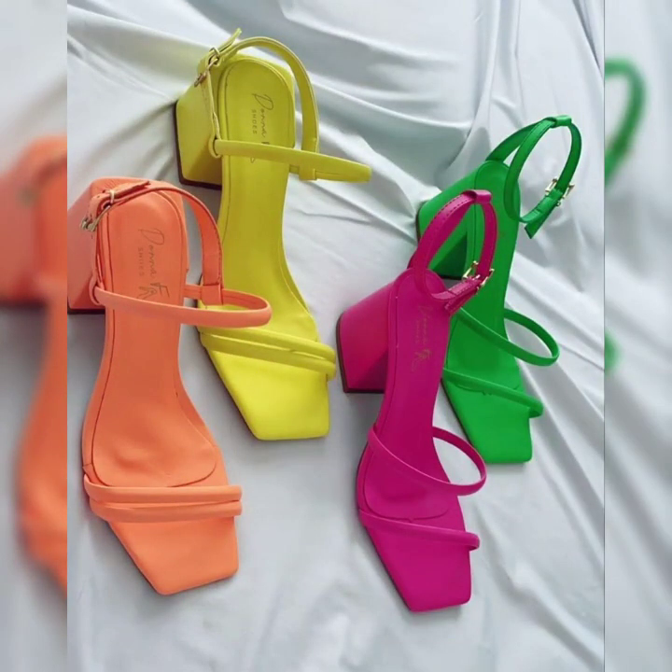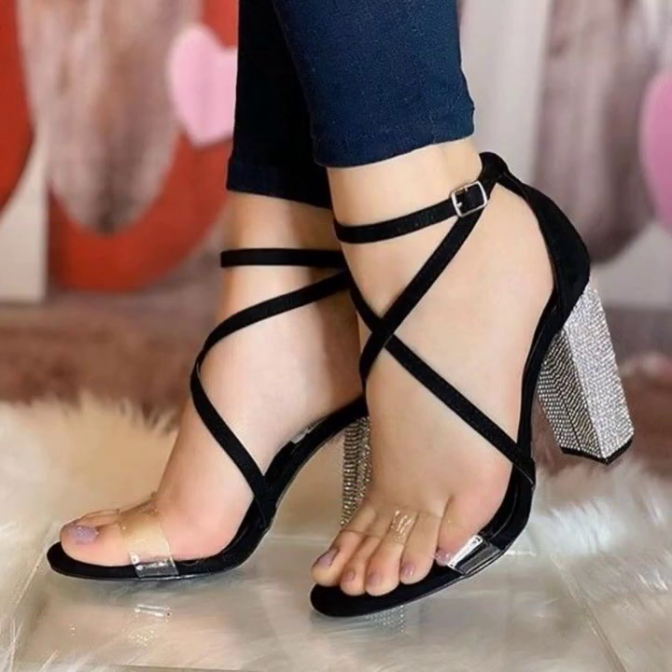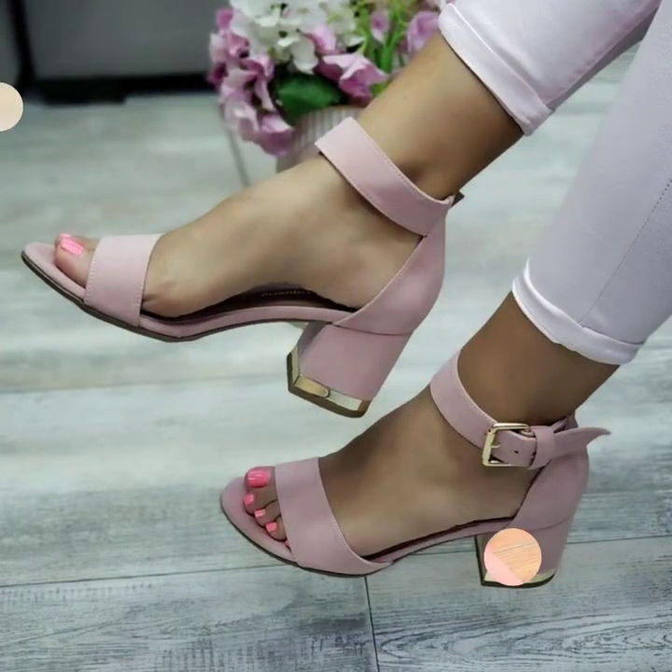If you want to stay updated with the latest fashion trends and latest dress designing ideas, my channel is all about the latest fashion trends. You will find hundreds of new designs and hundreds of new ideas daily on my channel.